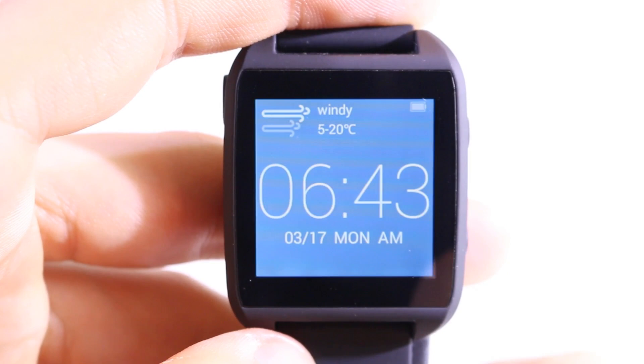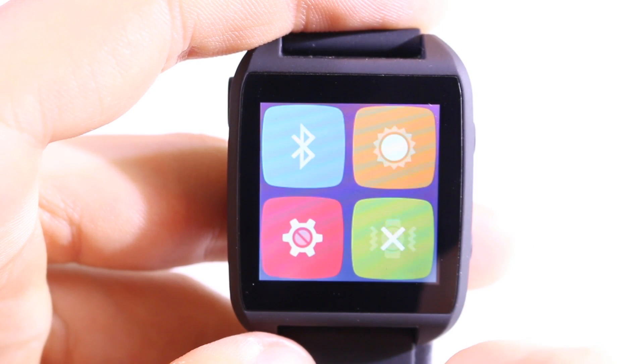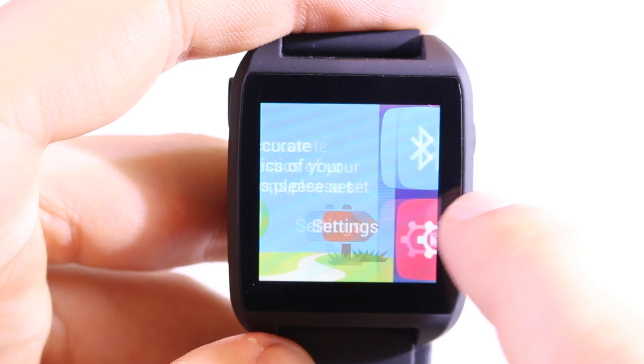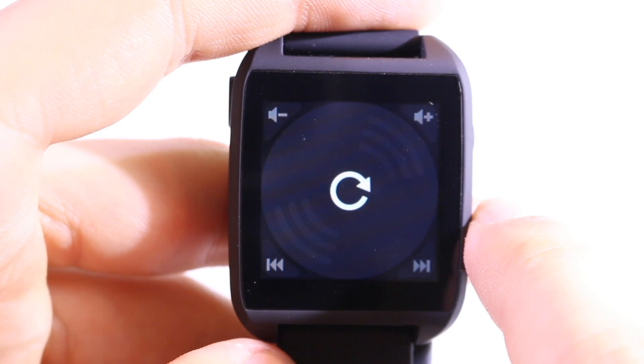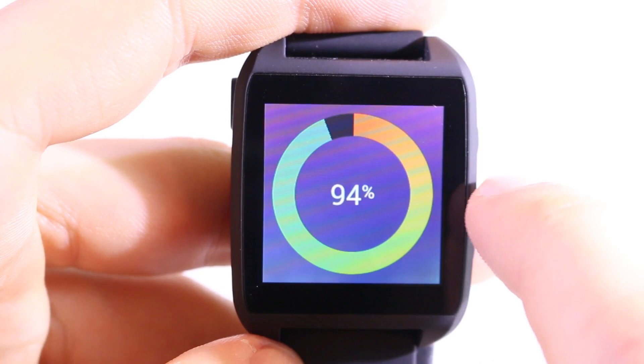Before we look at those apps, let's swipe to the other side where we have some widgets. Swiping right shows some hotkeys: you can toggle Bluetooth on or off, there's a hotkey for display brightness with adjustable levels, a vibrate toggle at the bottom right, and a shortcut to enter the watch settings. There's also a widget for sports — a pedometer — and a really cool remote control for the music player on your smartphone.